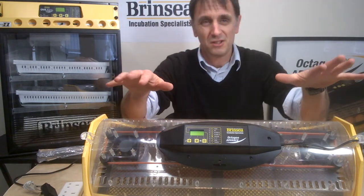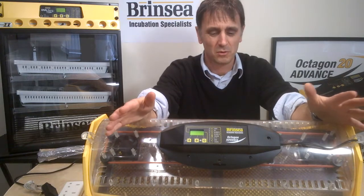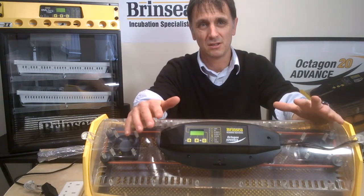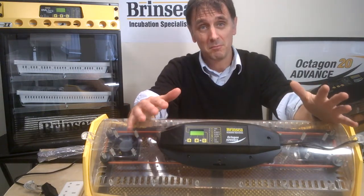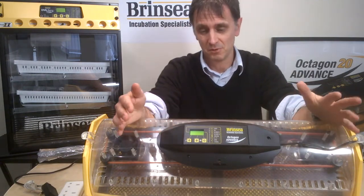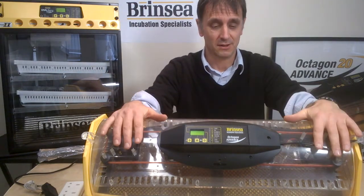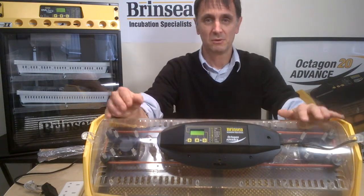If you're new to incubating eggs, hopefully this third short clip of seven will give you the information you need about the digital display menu on the Brinsea Octagon 20 and the Octagon 40 Advance machines. We're using the Octagon 40 Advance as an example here, and we're going to pan in on the digital display.